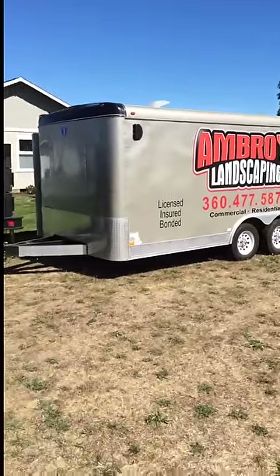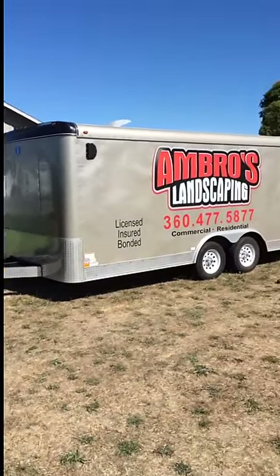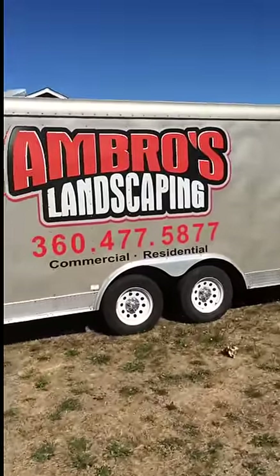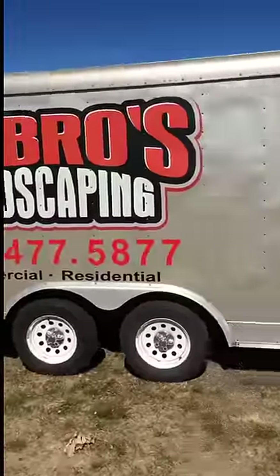Next we're going to go to the trailer. This is an 8.5 x 16 interstate tandem axle, and this has been great for our business — just being able to pack everything that we need into it.